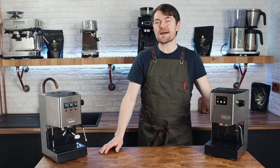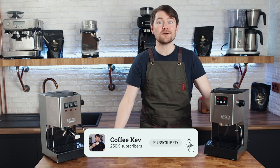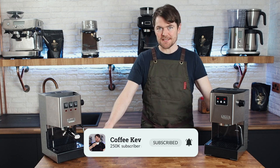So there you go. You now know how to back flush your espresso machine if it has a solenoid valve, and an alternative method for cleaning your espresso machine if it doesn't.